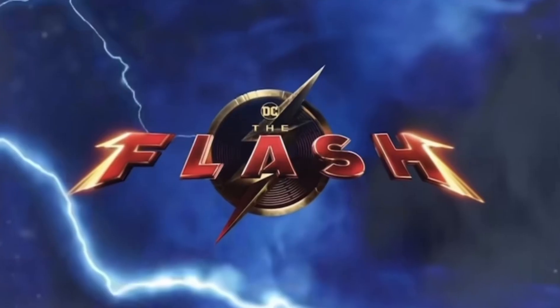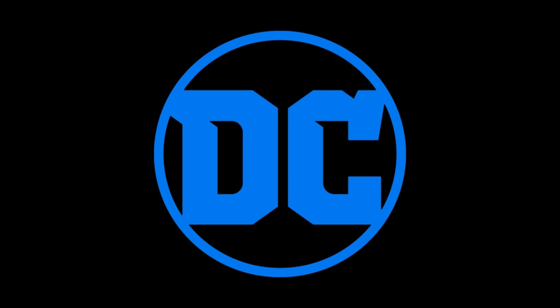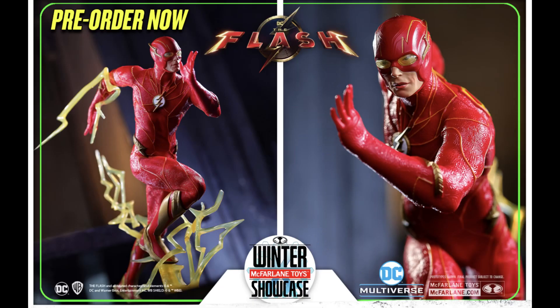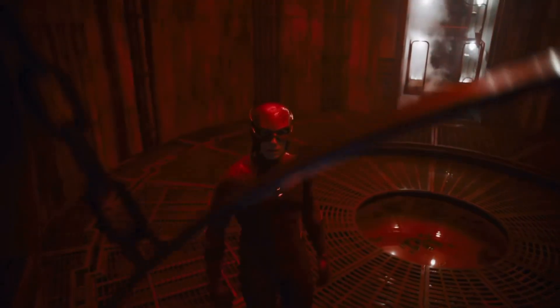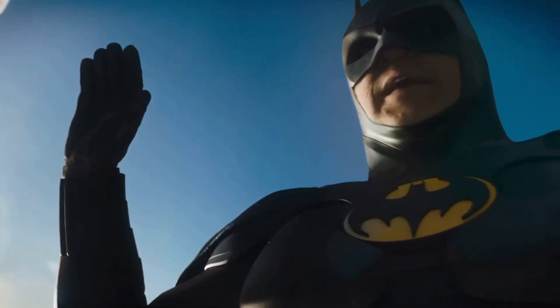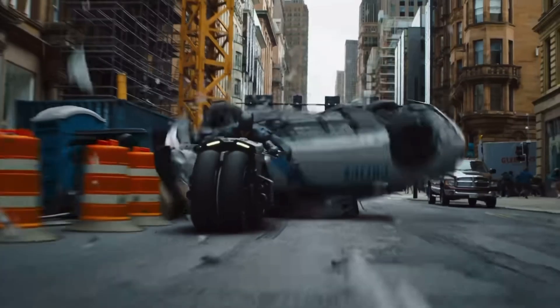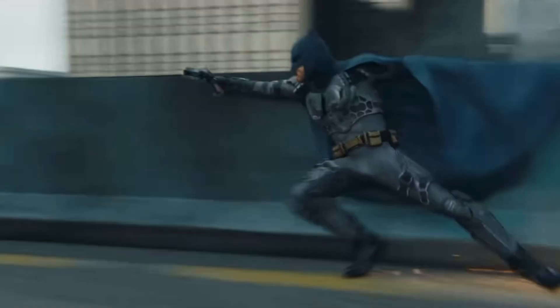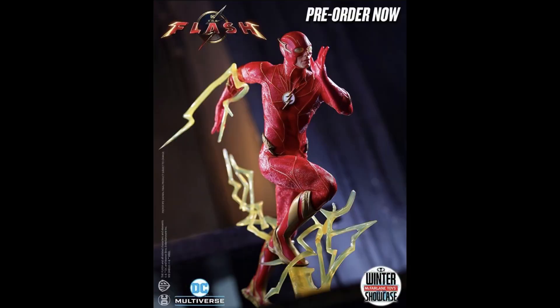McFarlane Toys have shown off the Flash movie line with a couple of 12-inch statues to start things off for their upcoming DC movie, featuring the Flash and the 1989 Batman. As teased a few weeks ago, we would be getting this line, especially after the trailer. With many characters appearing in this movie, we were all anticipating them showing us some materials, as McFarlane always has first access to character looks and costumes.